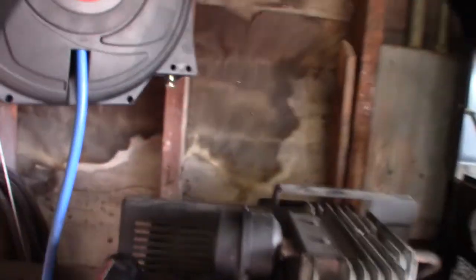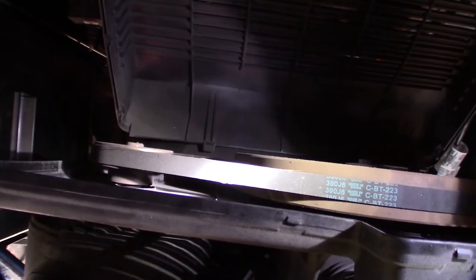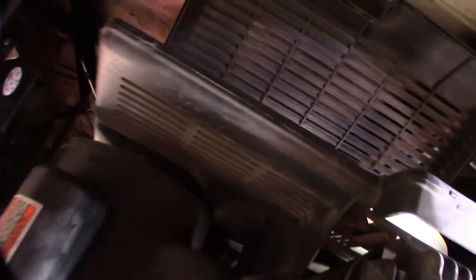Now checking the belt — I already got the cover off. It's in a bad spot on the backside. What I'm looking for is quality: any rips in it, and the tension. Tension seems pretty good. I never had a problem with belt slipping. Surprisingly, after 10 years it's not bad — made in China, but it's held up.